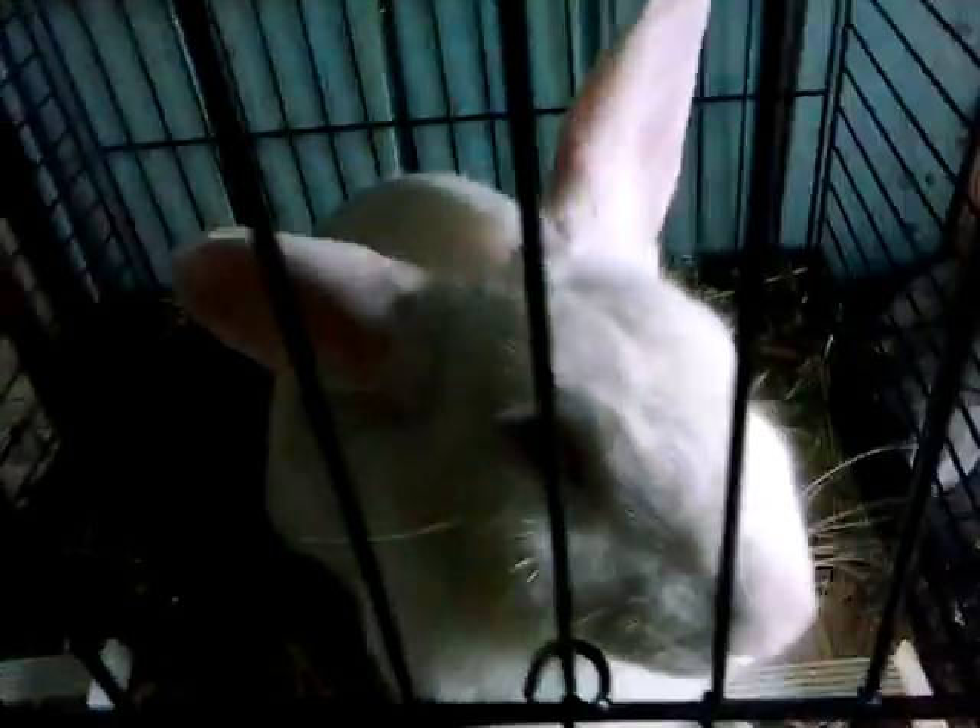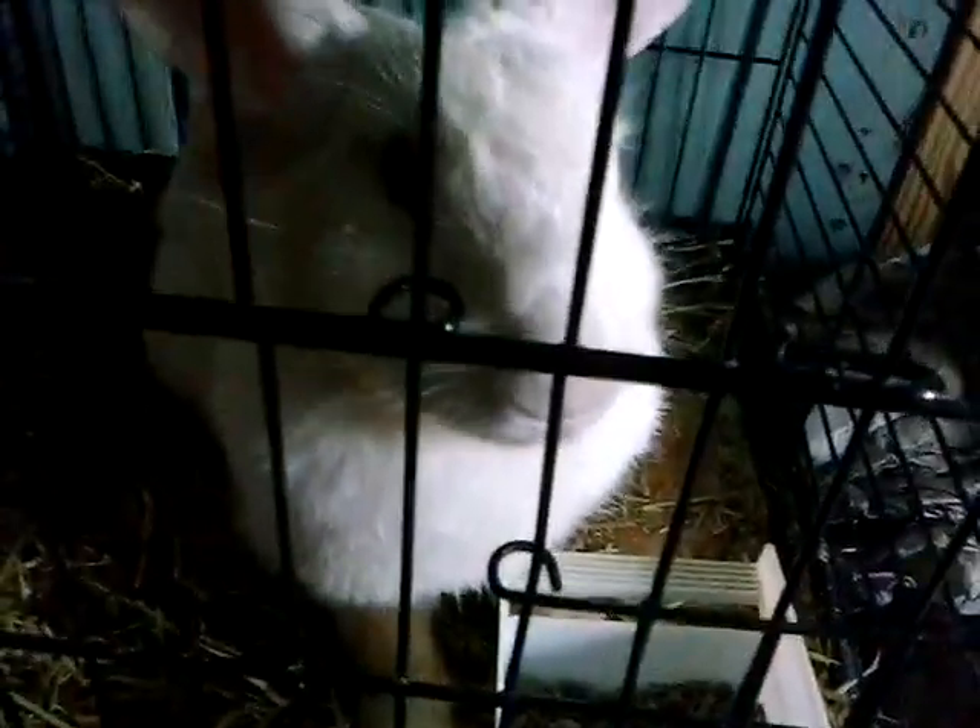This here is my rabbit. This is what I'm feeding them so far. This here is Jill. Yes, hi Jill.